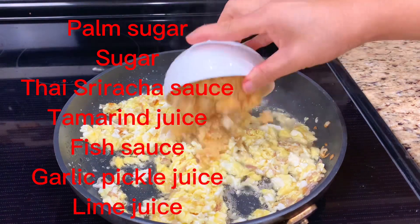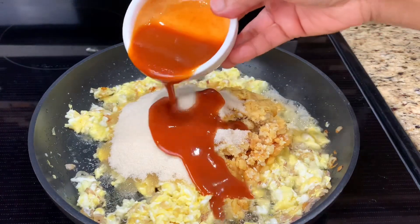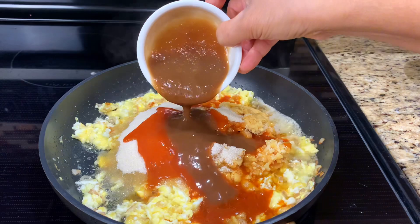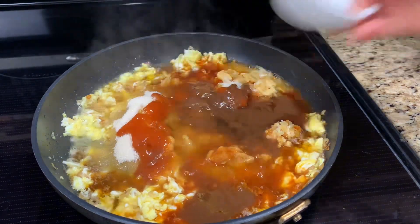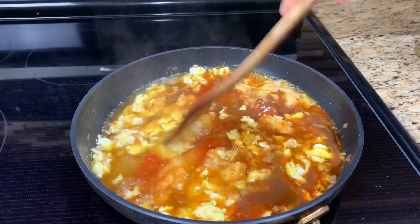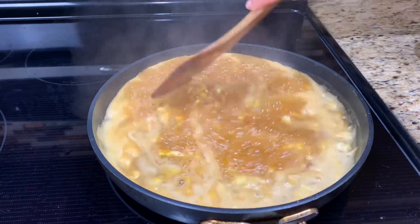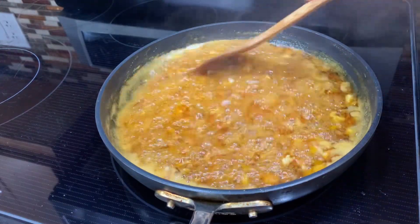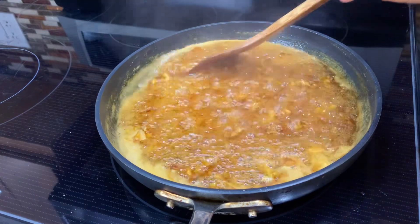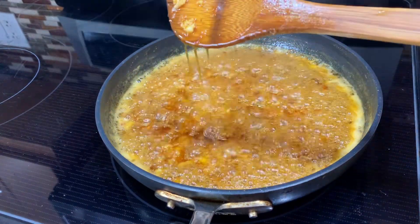Then add all the sauce ingredients to the pan. Cook the sauce until it gets really thick — it can take about 15 to 20 minutes on low heat. Stir frequently to prevent burning.